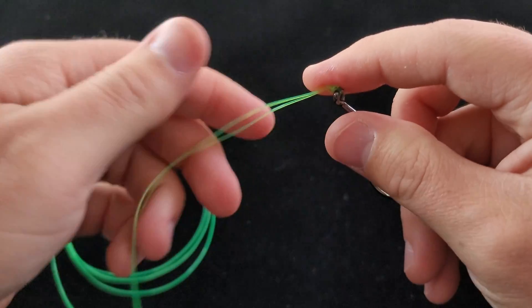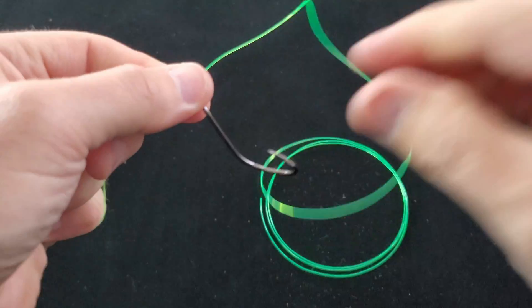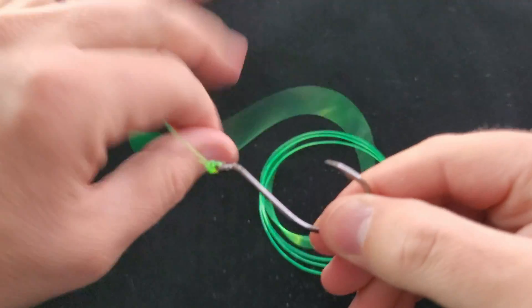And then I'm going to take my main line in one hand and my tag line in the other hand, and I'm just going to give it a good pull like that. Take my snips, snip off my tag line, and there you go.